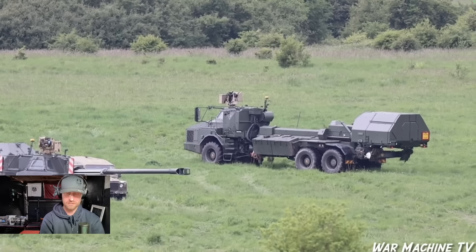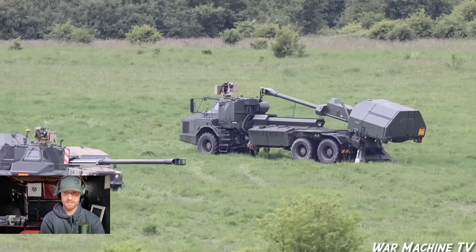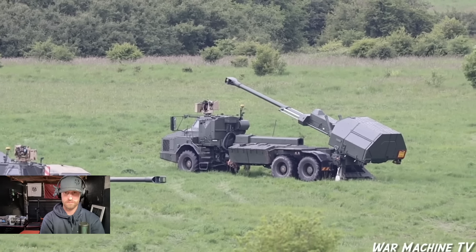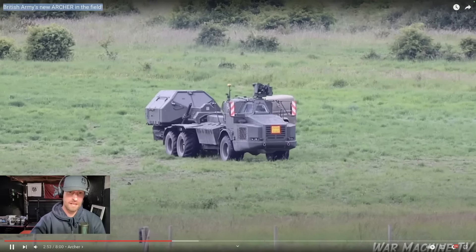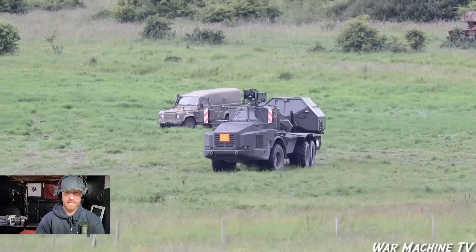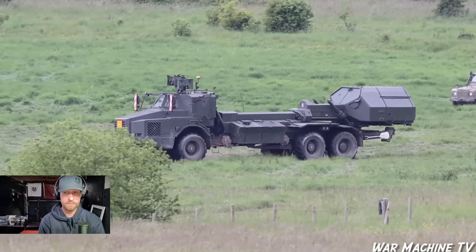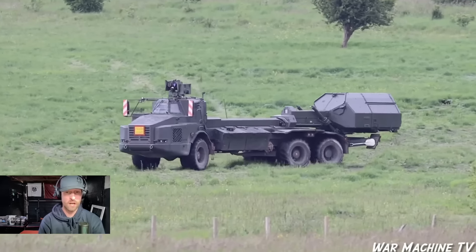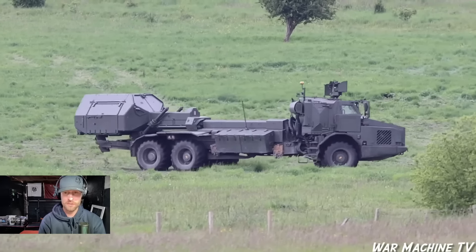It's meant to be highly accurate. All the rounds are in a sort of ammo compartment there — no need for personnel to get out and do anything, they do it all from inside the cockpit. Pretty exciting for anyone who's looking to join 19 Regiment or the Artillery — I'd say possibly go to 19 Regiment because you're going to get to use this piece of equipment.